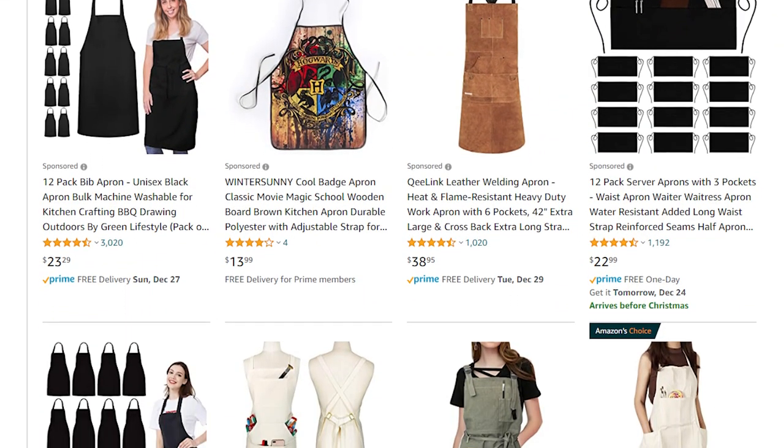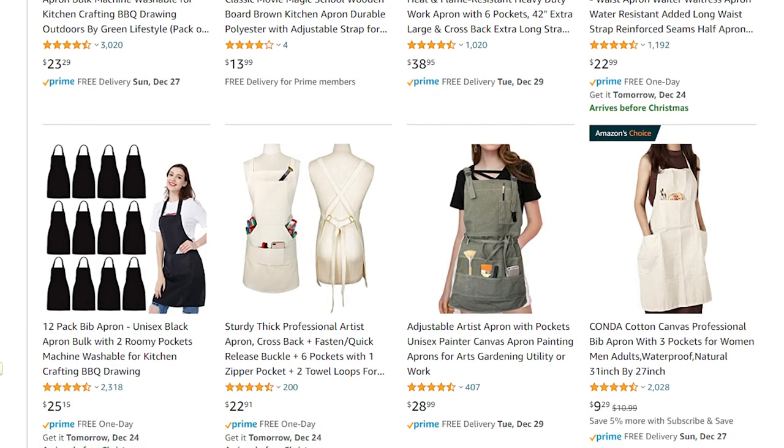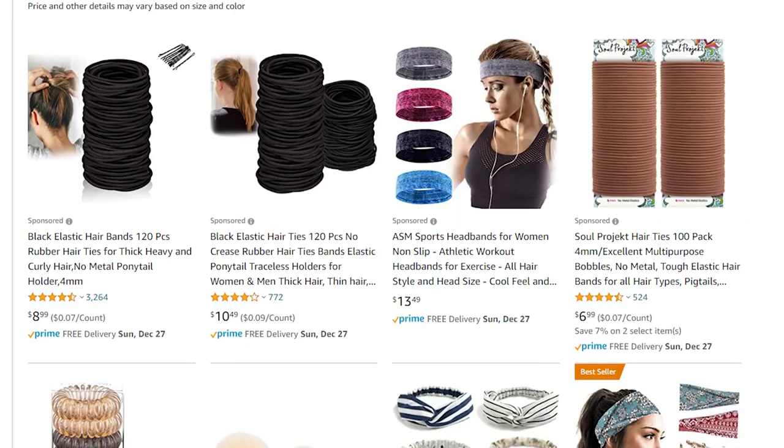So either start wearing nothing but old clothes — tops, bottoms, and shoes — or invest in an apron to protect your body and your clothes. Likewise, if you have long hair, kind of like me during this quarantine, I would invest in a hair band to keep your hair back.